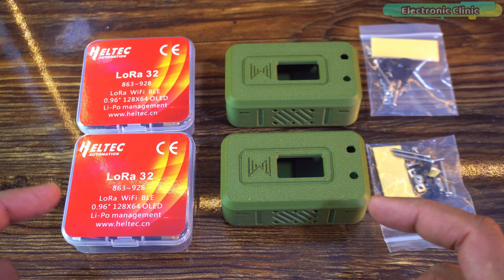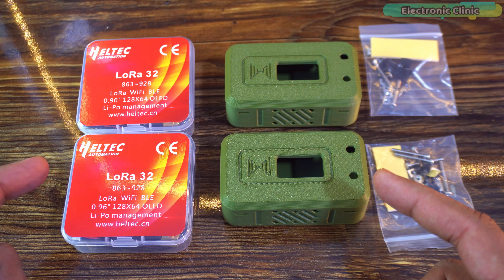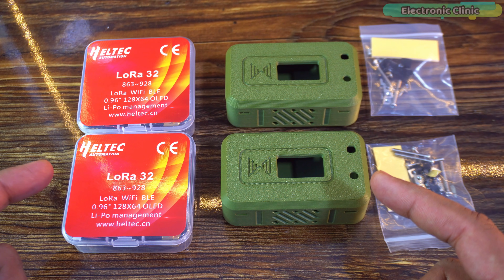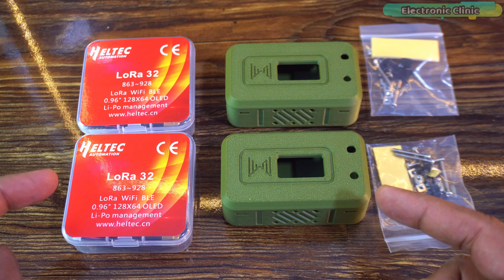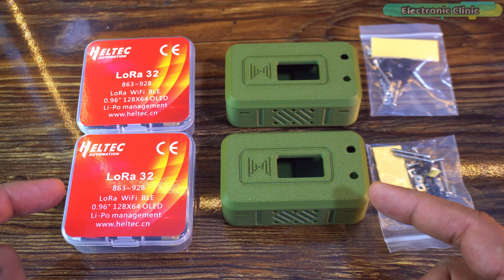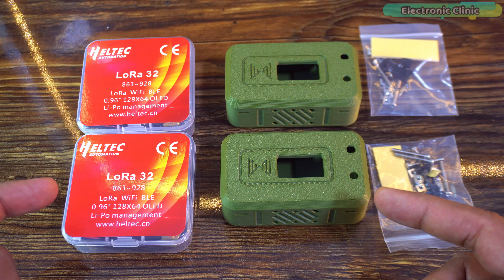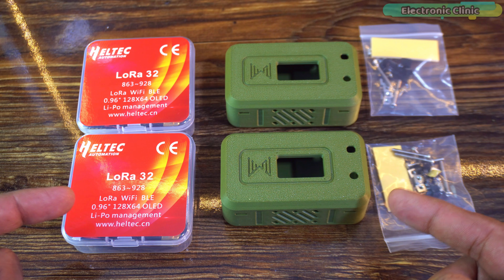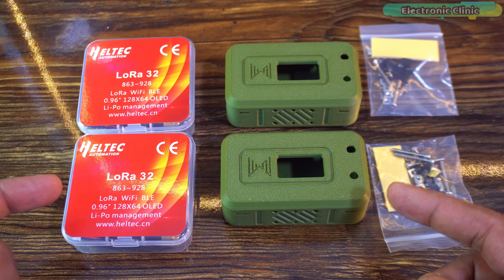So this is everything I received in the package. First, I have two Heltec LoRa 32 boards. These are the classic ESP32 LoRa boards with a 0.96 inch OLED display right on top. They support LoRa, Wi-Fi and Bluetooth. Next, take a look at these two military green protective cases. They already have the cutout for the OLED screen, buttons and ventilation on the sides. So right out of the box, you get two LoRa boards, two tough enclosures and all the mounting hardware. Very neat, very thoughtful.